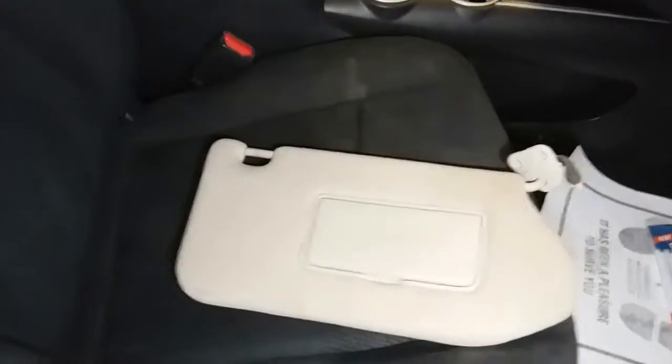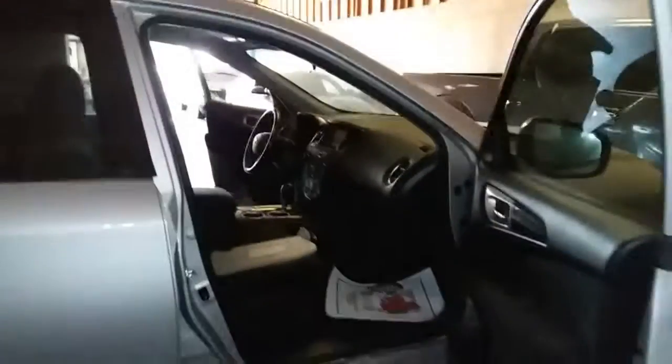Today we're going to install the passenger visor on a 2013 Nissan Pathfinder.